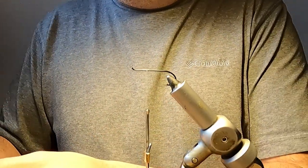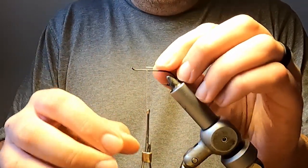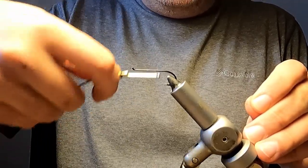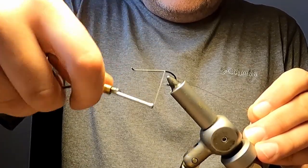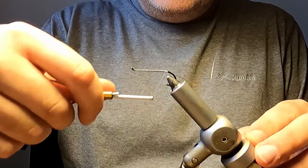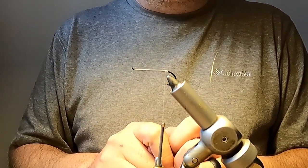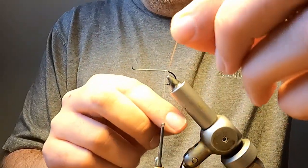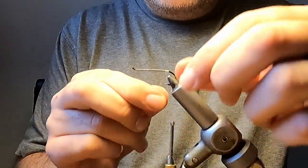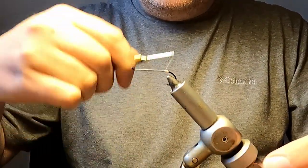The tag of the Thunder and Lightning is constructed of oval gold tinsel. I'm using size small Uni French, and I tie this in on the side of the hook facing me. Make your thread wraps all the way back until you're just ahead of the barb of the hook, then return forward five to six wraps and stop there. What we've done is we created a foundation of thread which will wrap the oval gold tinsel to form the tag. Taking our oval gold tinsel we make five to six wraps forward, each wrap butting up against the previous wrap, and tie off with two to three wraps of thread.